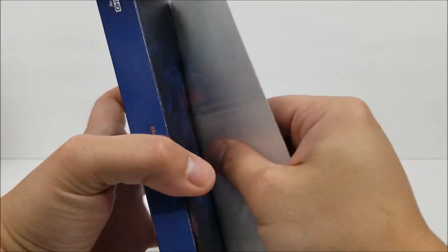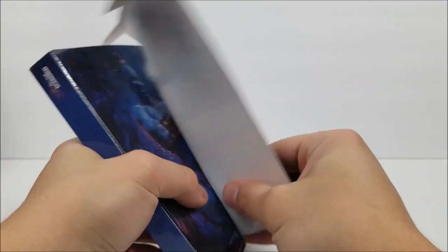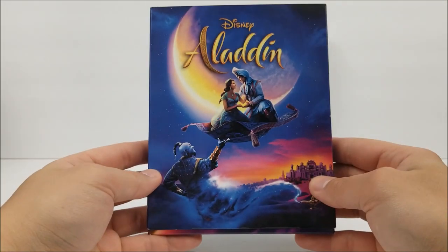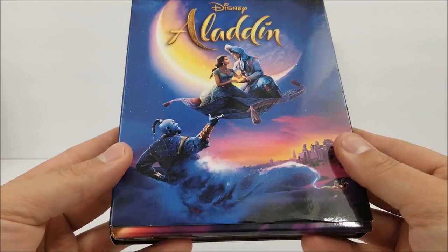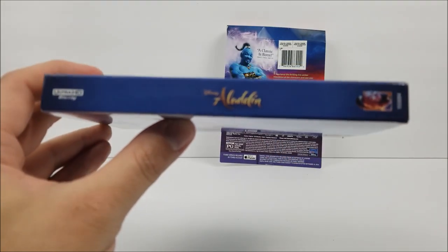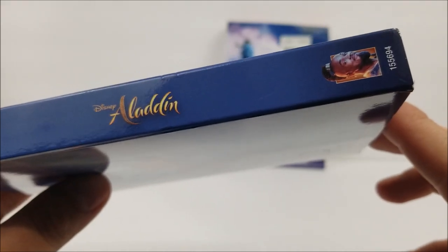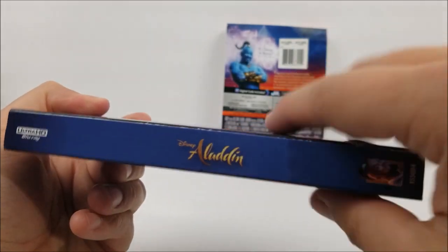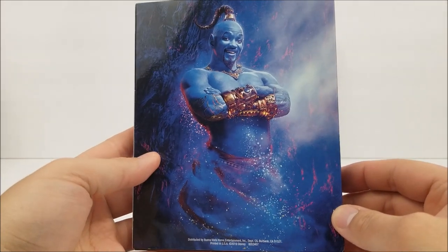And let's try to take this off gently without ripping this at all. There we go. And here is the front — you have the genie down here, and Princess Jasmine on a lighter right there. Title. And here's the spine — Ultra HD Blu-ray at the top. Title, you've got the genie down there. On the opposite side, same thing. And then on the back, another picture of Will Smith as the genie. Not looking too bad.